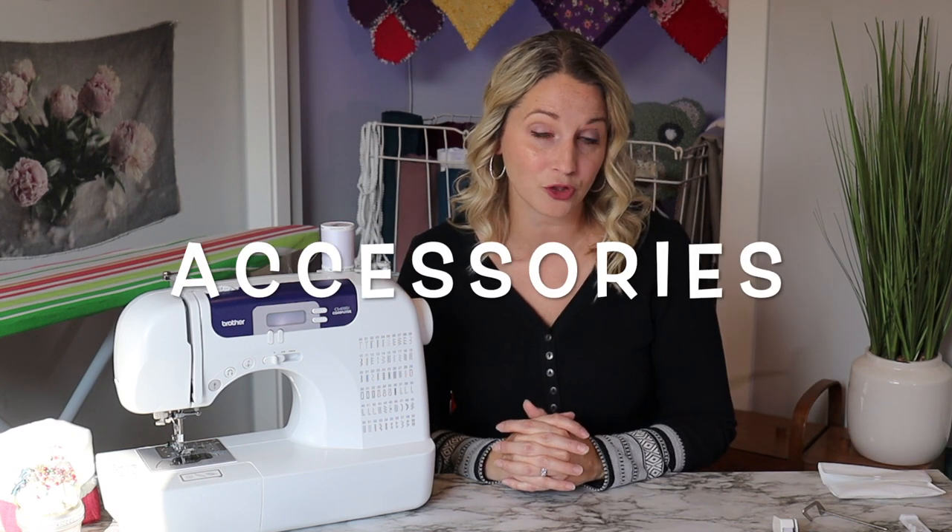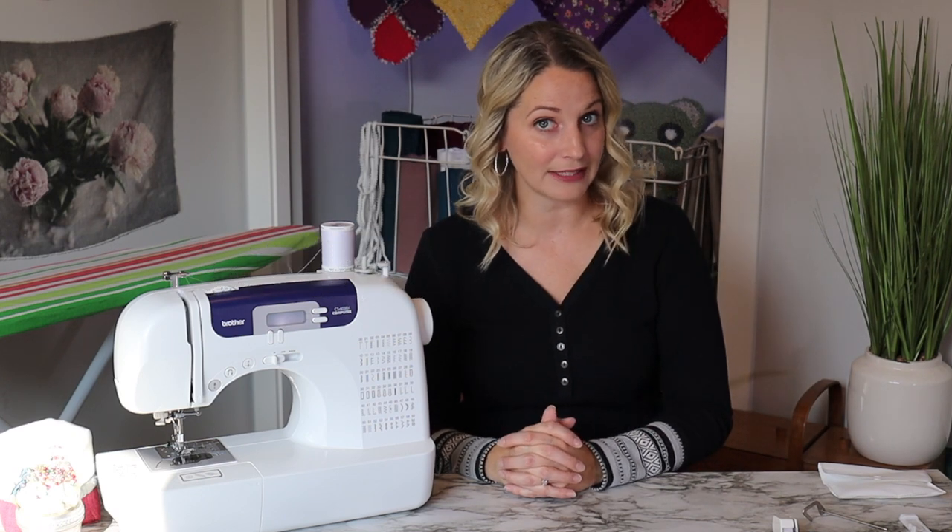Now that we've gone through everything that's the same, I want to talk about everything that comes in the accessory pouch. Those are also all the same, and then once we go through that we'll jump right into the differences.